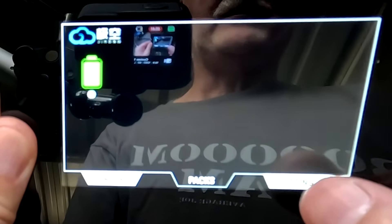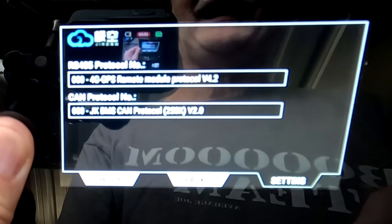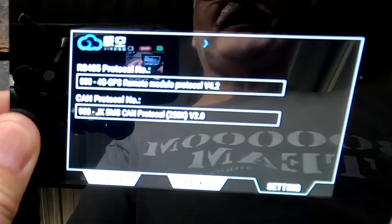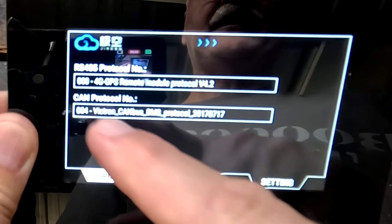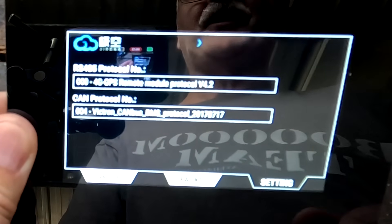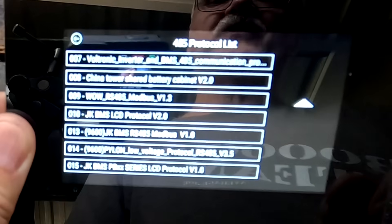Under Settings on the display, you can set the RS485 or CAN protocol for the BMS — this is the inverter communication setting. Going into CAN communication, you can select Victron and it shows 'Victron' right there. If you have an inverter with RS485 communication, you can change that here as well. There's already a whole bunch of supported inverters available, so that's pretty much everything this display does and shows.